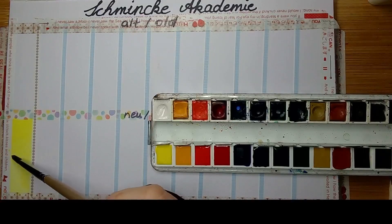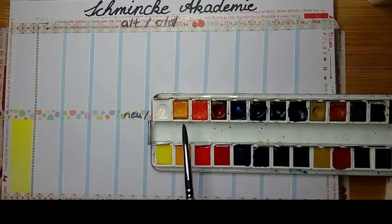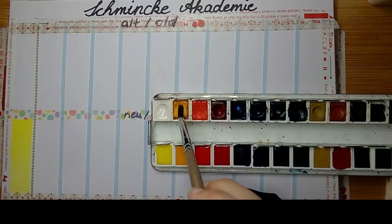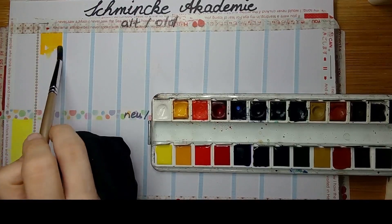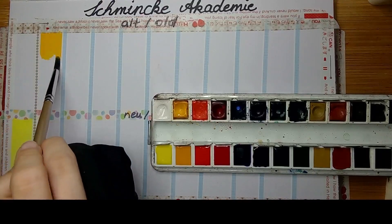The lemon yellow is a PY3. It has three out of five stars in lightfastness. Schmincke uses a five-star rating where five stars is the best lightfastness and one star is the worst. So it's in the middle — okay-ish, I would say. With PY3, I've heard it really depends on which supplier they get the pigment from, because there are sources with PY3 that are highly lightfast and some that are not. It can really vary from very good to bad.